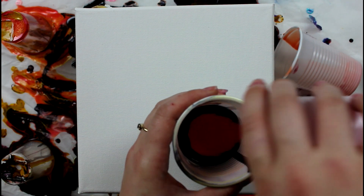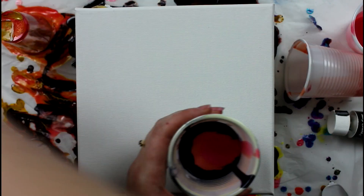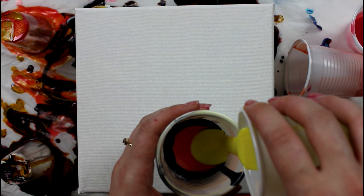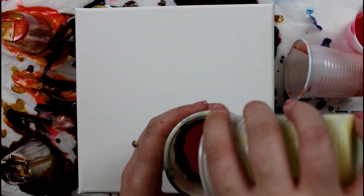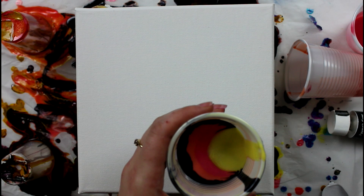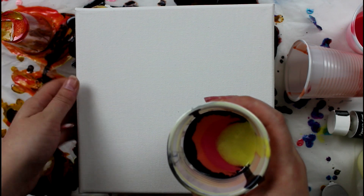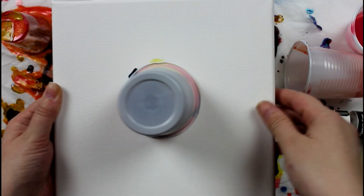The other thing I've noticed is that the Liquitex pouring medium is quite transparent from the get-go. What I mean by that is we can already see the iridescence and metallic paints even if they're mixed with the medium. I think the colors will darken less as they dry and lighten less as they're mixed, so it will give you a better idea of what the finished painting should look like.